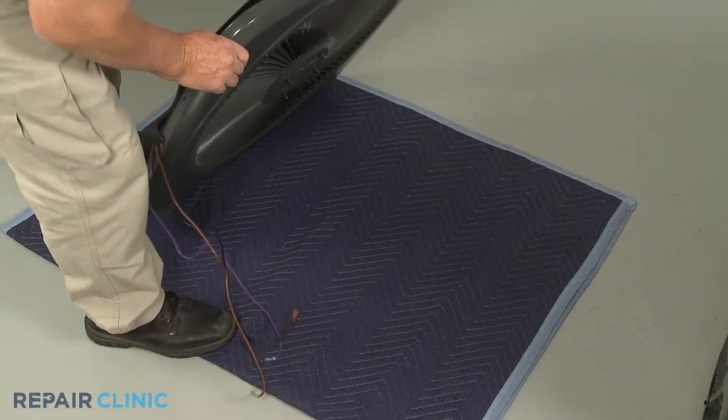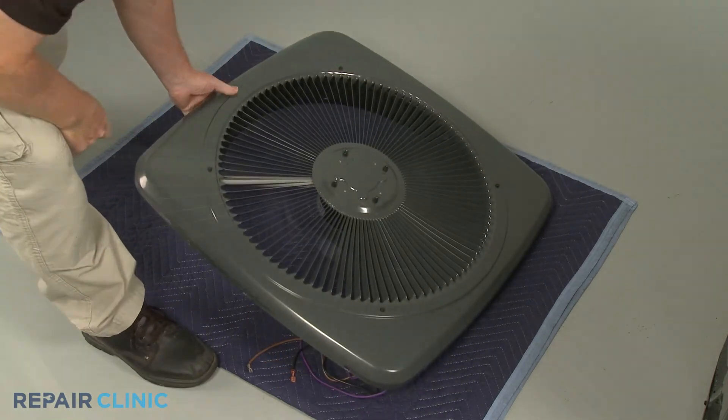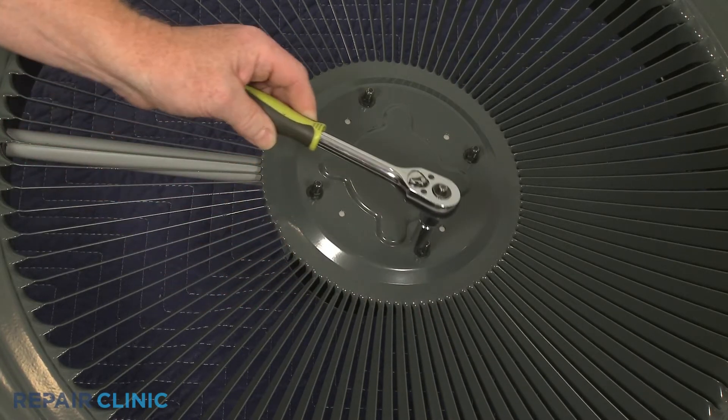To uninstall the fan motor, flip the cover over and use the 5/16th inch socket to unthread the four mounting nuts securing the fan motor to the cover.